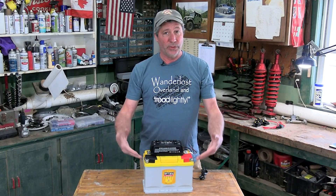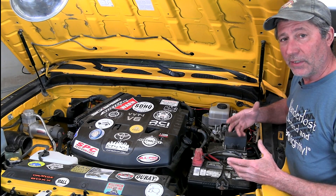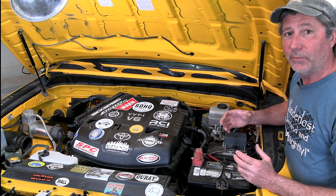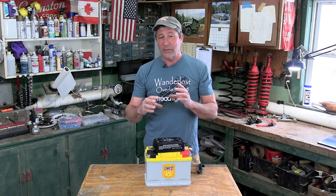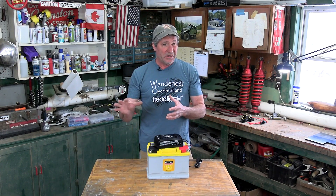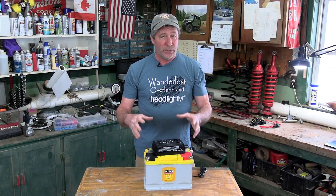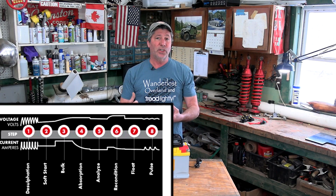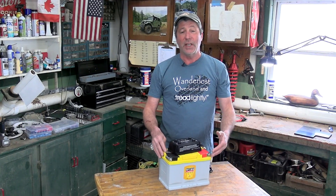Different types of batteries have different duties to perform and their own special charging requirements. The starter battery — normally a flooded acid battery — has only one chore: to crank over the engine during startup, designed to send out a huge amount of amperage for a very short period of time. The secondary or house battery is designed to put out a relatively low amount of amperage over a long period of time. Second, most modern vehicles built after around 2008 have a smart alternator — they don't put out a high enough voltage to fully charge an AGM battery, and an AGM battery has a special way it prefers the voltage to drop during the charging cycle. So if you treat it nice and charge it the right way, this battery will give you back peak performance and a long life.